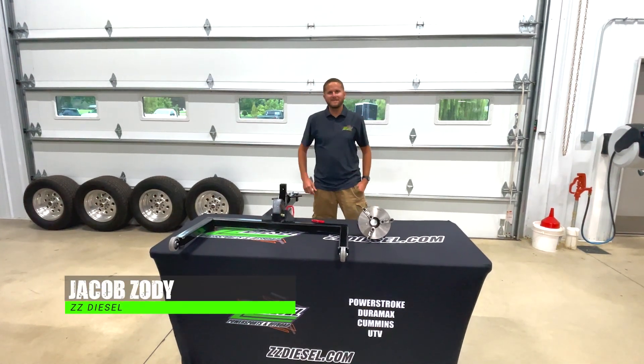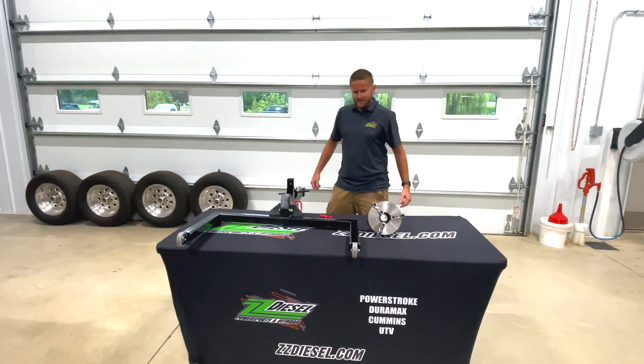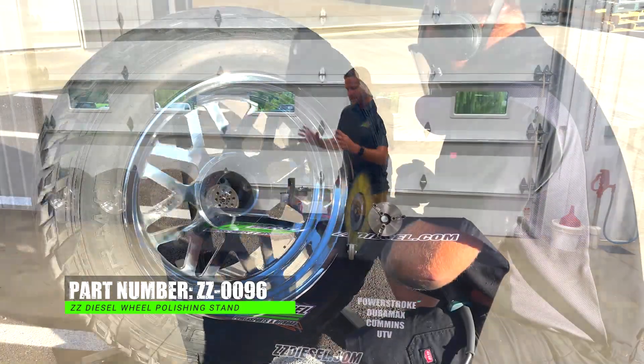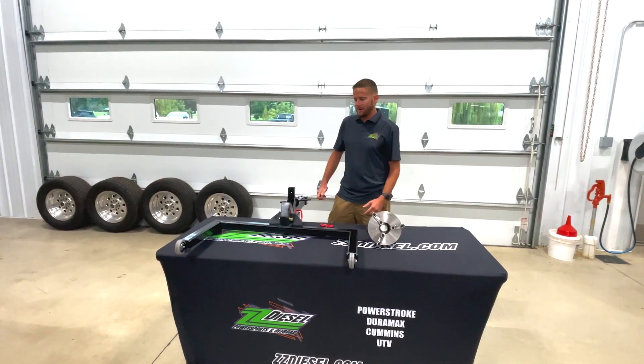Hey guys, Jacob here with ZZ Diesel again. Got a product spotlight video for you guys. This is a new product that we're offering to everybody — this is our wheel polishing jig. It's pretty cool. You can actually put a wheel in this machine that we've made so you can polish wheels from your own shop.